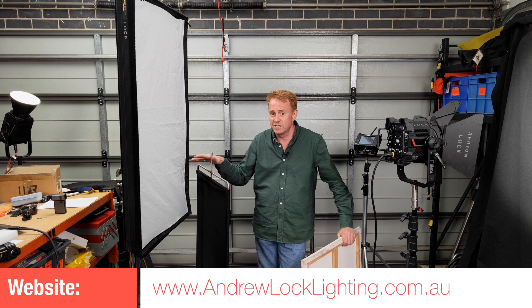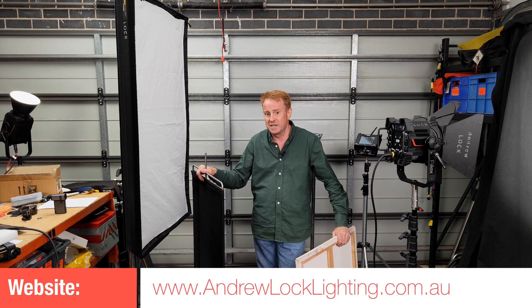You don't necessarily need expensive dimmer technology, expensive dimmer racks, or top-end lights to do smooth fades to black. You can do it with some simple hardware. Sometimes your simple hardware can be more effective and more important than the lights that you actually own. Take care everyone, see you on the next episode.